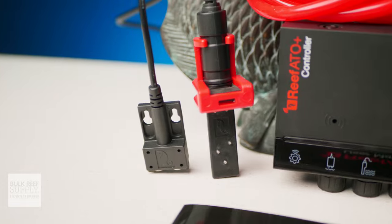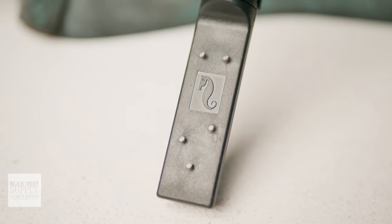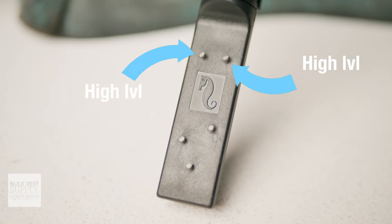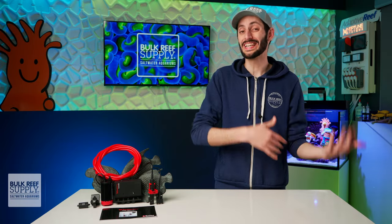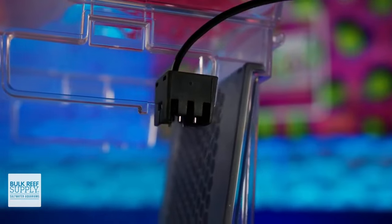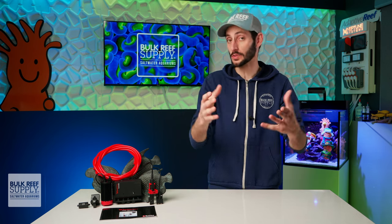The ATO sensor itself deviates from the optical and mechanical float-type sensors we usually see. Instead, it uses a series of five titanium probes: a low-level probe to turn the pump on, a high-level probe to shut it off — spaced three millimeters apart to keep salinity fluctuation to a bare minimum — as well as emergency high-level probes to prevent accidental overfilling. The lowest probe is actually the temperature probe, always submerged for a consistent readout. Red Sea also added smart programming to calculate the average fill time for your specific reef and shut the pump off if it runs past that average.